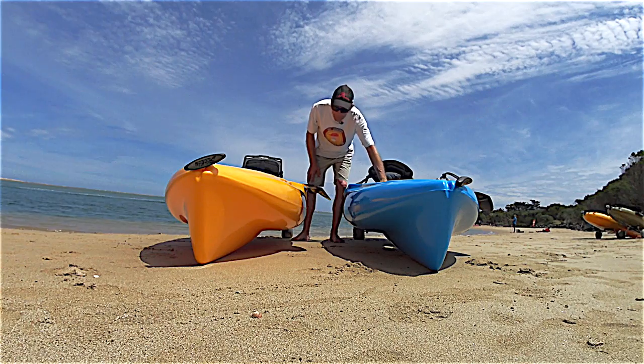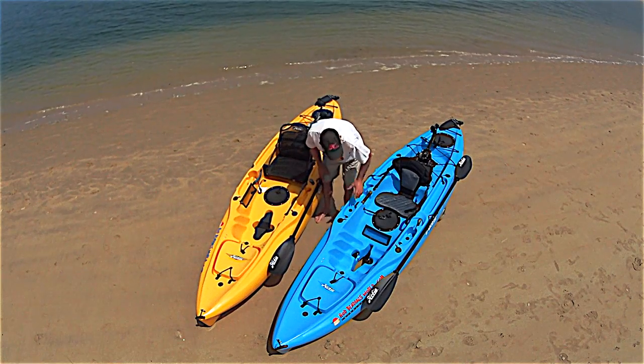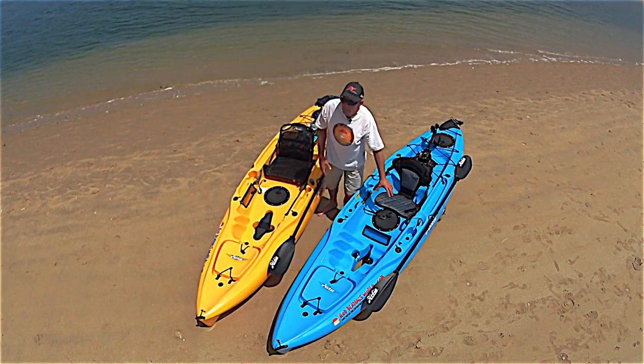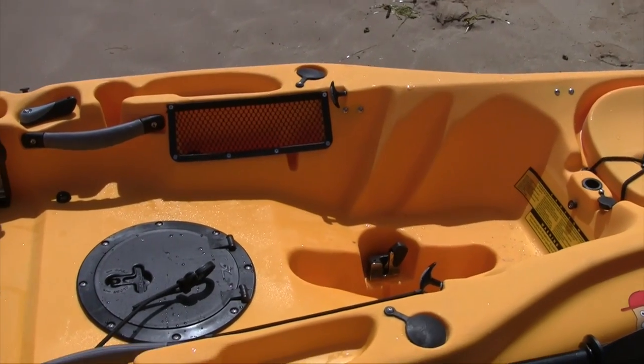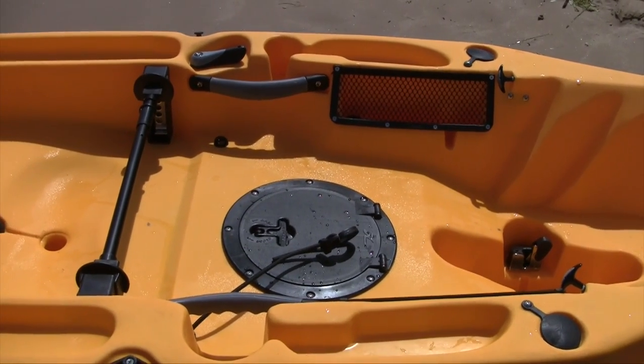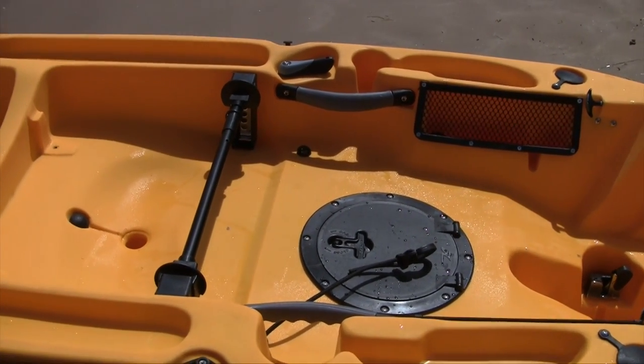Within the actual cockpit itself, the 2014 was heavily ribbed for paddling as well as pedalling. In the 2015 model, there is very light ribbing along the sides and a much bigger, flatter area for you to stand.